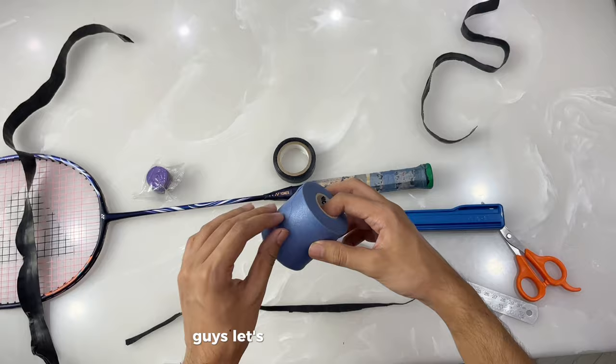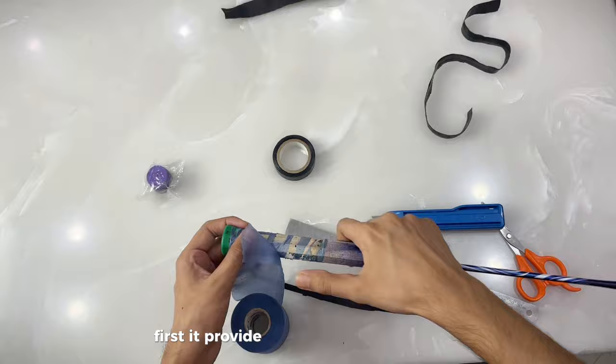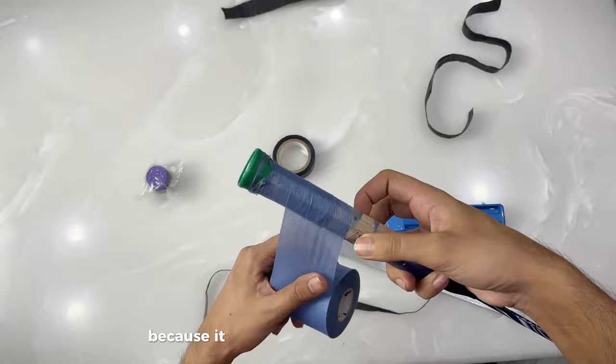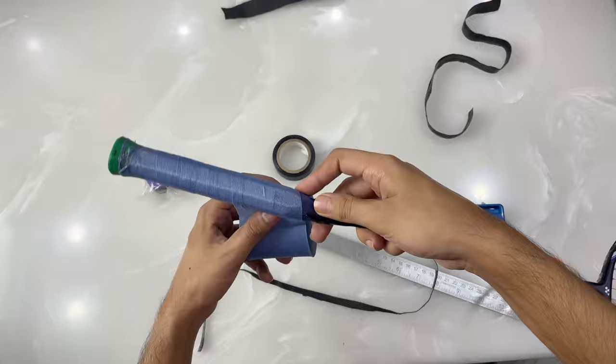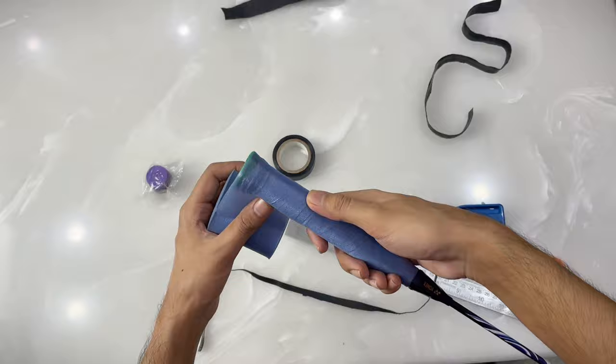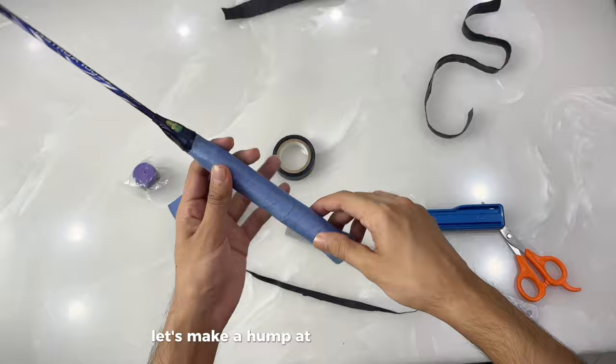Let's wrap our cushion wrap for some extra cushioning. The benefits of cushion wrap: first, it provides better cushioning than a normal base grip; second, you can adjust the thickness of the grip according to your preference, because some players love thin grips and some love thick grips. Here I am applying two layers of the cushion wrap.